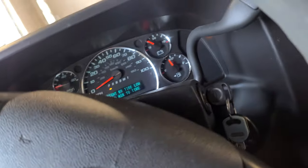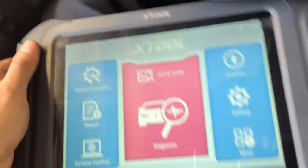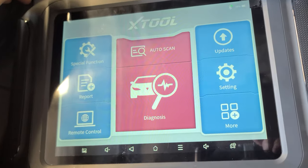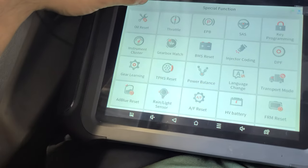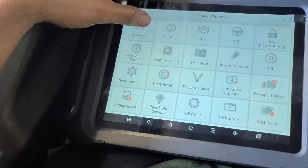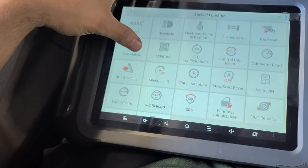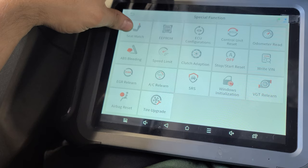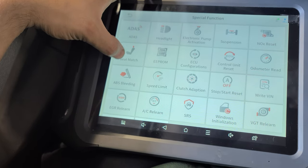So what I'm going to do is use the X2. I've already connected it to the OBD port right there, and we'll see what's going on with this special function.